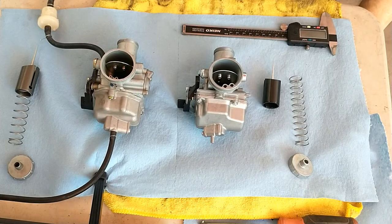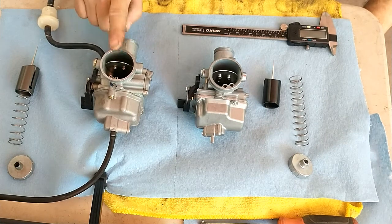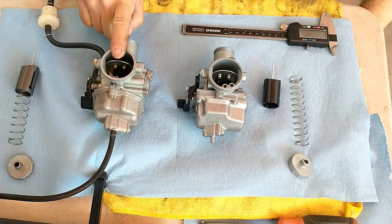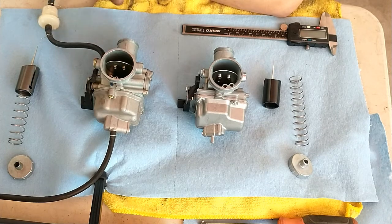Hi and welcome back to TinyMoto Garage where we have got two carburetors. This one is the stock one that came off the dual sport — the Chinese dual sport — and I'll put a little picture of that in here.